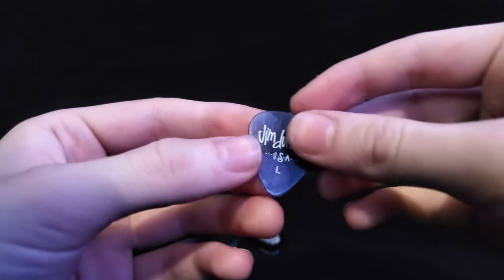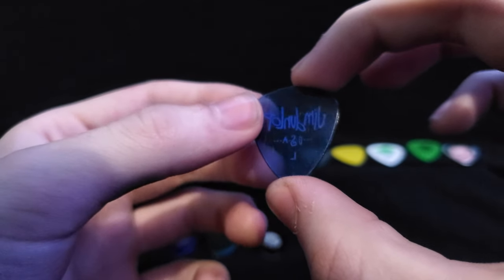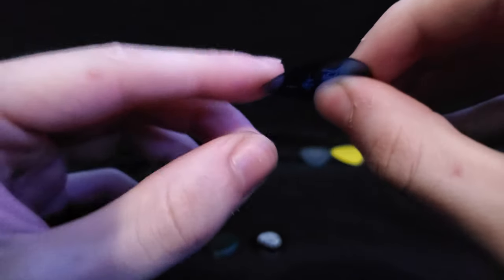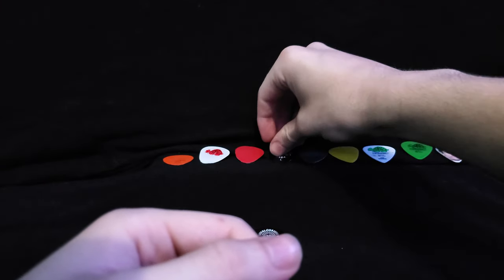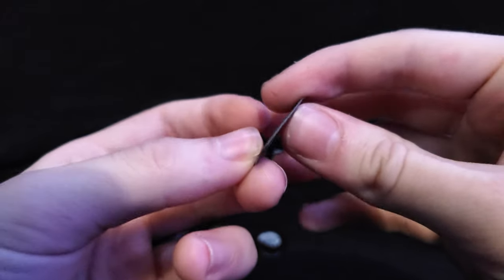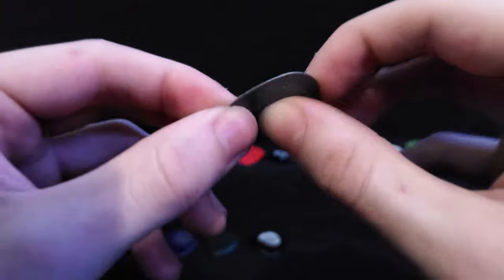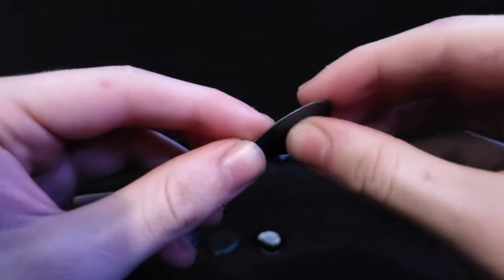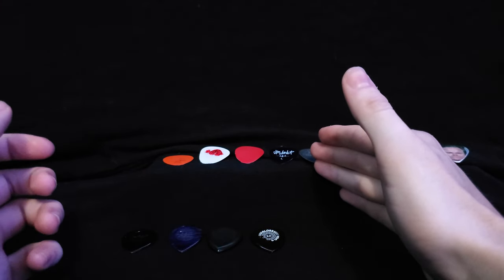Here we have the Jim Dunlop large pick — this was my first experimental pick, I was experimenting with thickness. Here we have the Max Grip, where I started experimenting with grip patterns and slightly thicker picks. This is about six months of playing in.